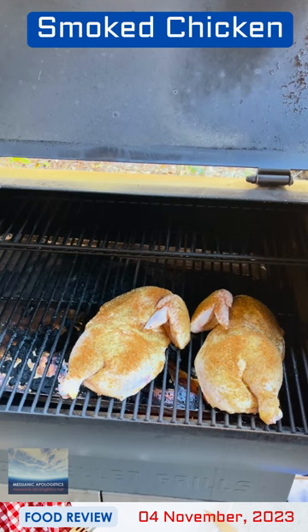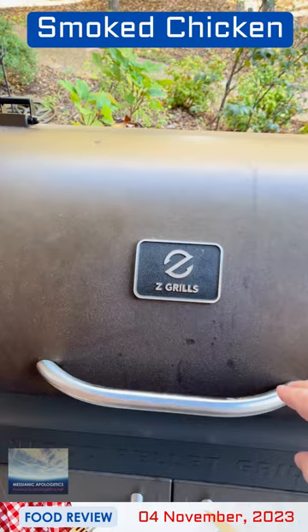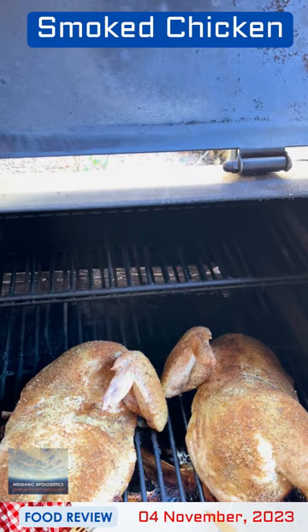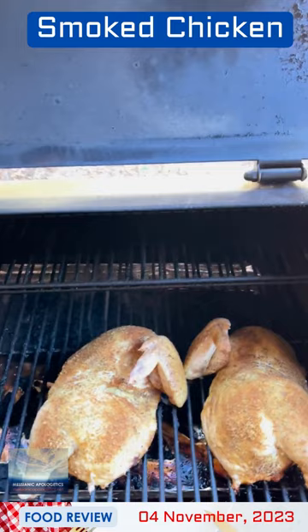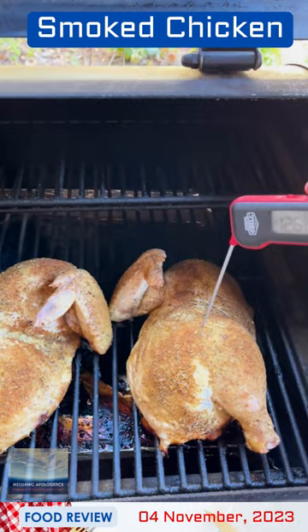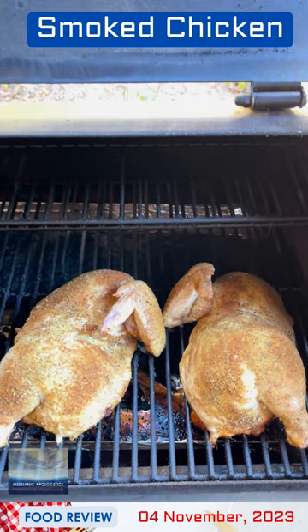We're going to check on our chicken. It's been about 55 minutes or so. I think we still have a ways to go. Let me do a quick temperature check. The chicken's not going to be ready until it reaches around 165. It says 122, 124, 126 there. Yeah, we still have some time to go.